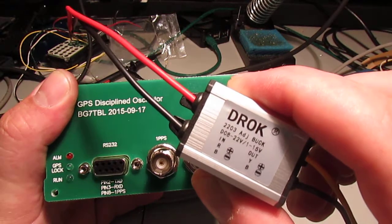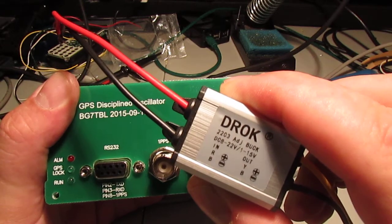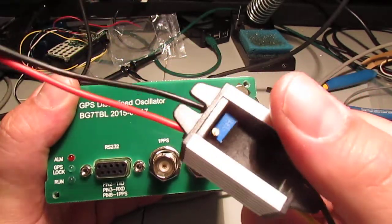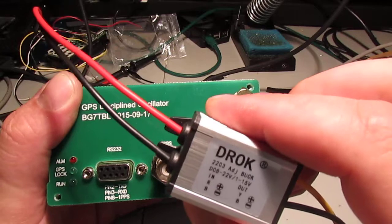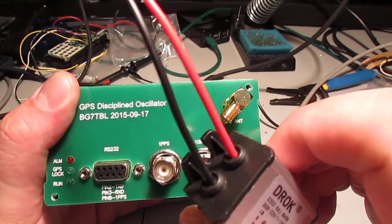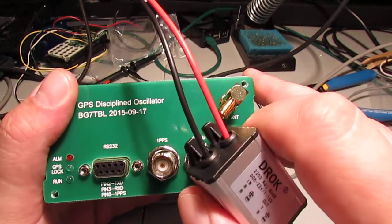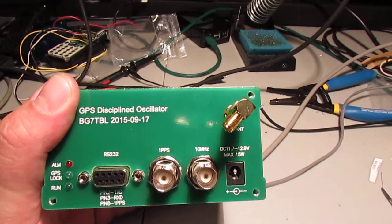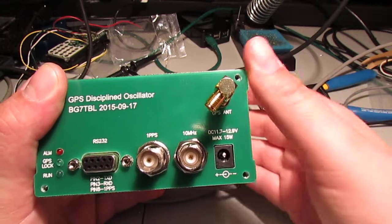This is an adjustable buck regulator. You can get 8 to 22 volts in and 1 to 15 volts out with an adjustable multi-turn pot. It's rated good up to 3 amps and it doesn't even get warm with this. There are other things you can do - you can put in a good old LM7812 regulator and regulate it down. But this was cheap, like $5 and change off Amazon.